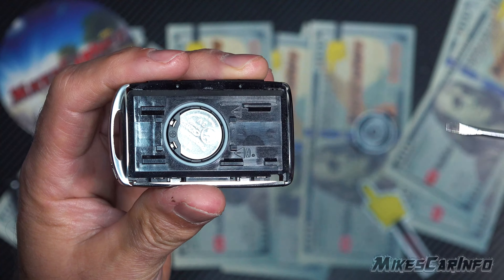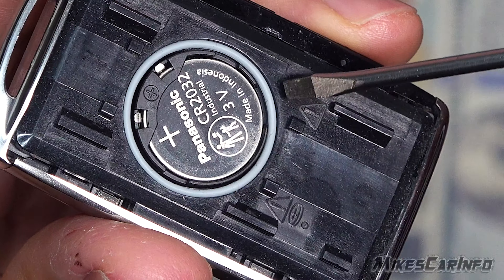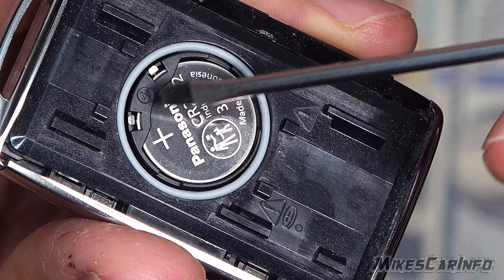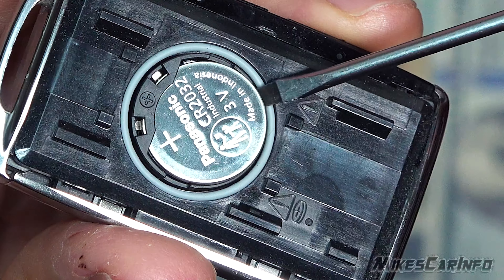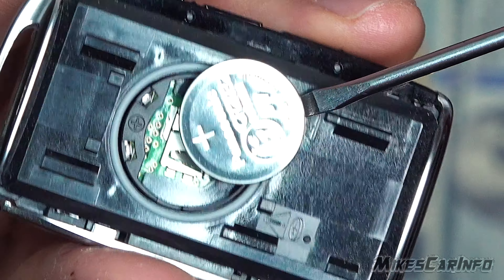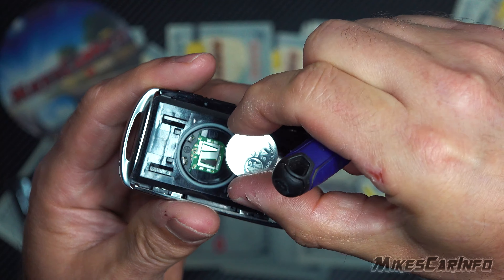Now we're at the battery, and the battery is a CR2032. Right in here you can see this kit has a little catch on one side, and then this side has a little space right there for you to pry up on it. Just gently — it doesn't take any effort — you want to just gently pry up on it and you can take it out.